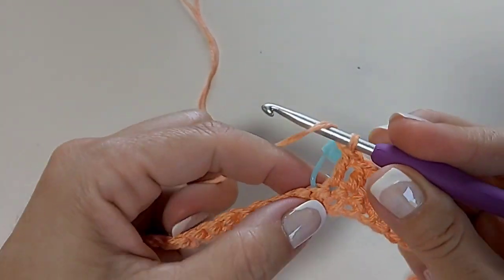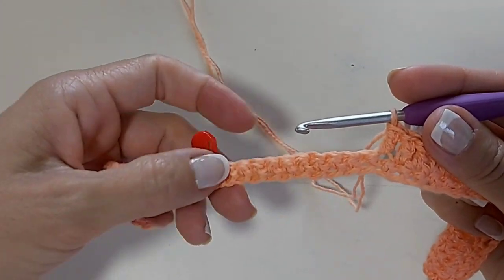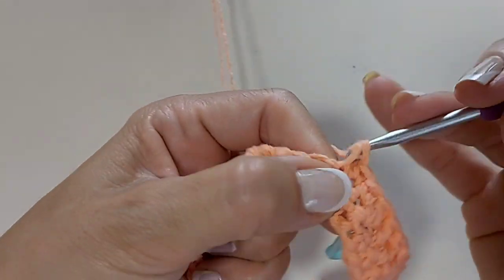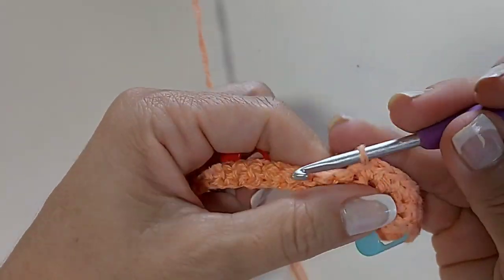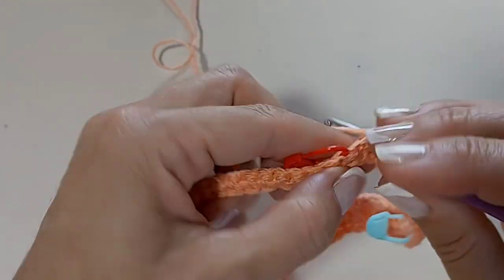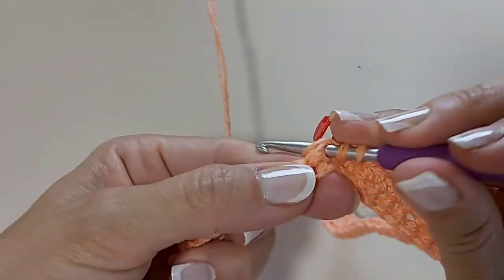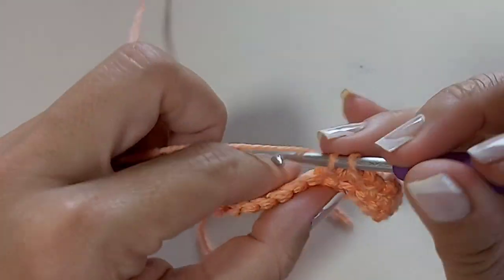Cheguei aqui no marcador, então vou fazer o último ponto alto no marcador. E agora vou fazer 10 pontos baixos até chegar no outro marcador — tudo pontinho baixo, um ponto baixo para cada pontinho de base. Deixei o meio com os 10 pontos baixos. Chegando no marcador, faço um ponto alto e vou fazendo pontos altos até terminar a carreira.